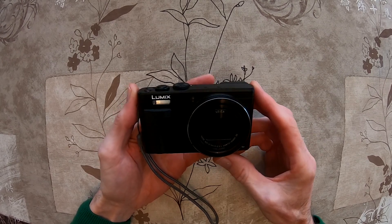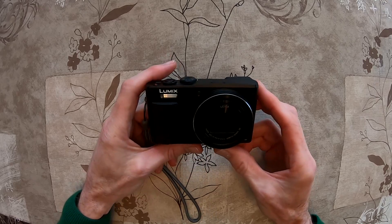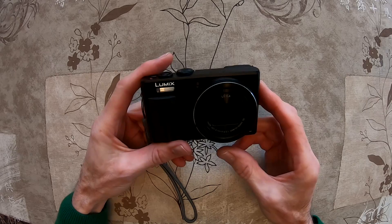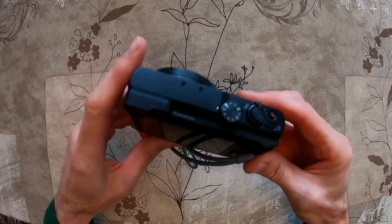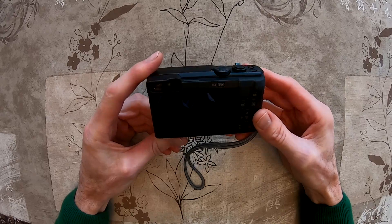Hello guys, good morning. Today I will show you how you can update the firmware of your Panasonic Lumix camera. This is a Panasonic Lumix DMC-TZ80.